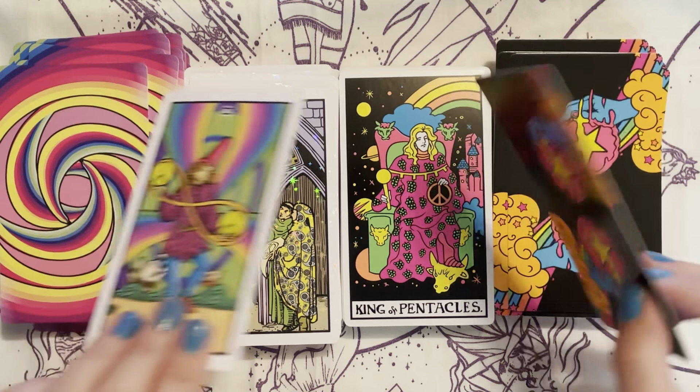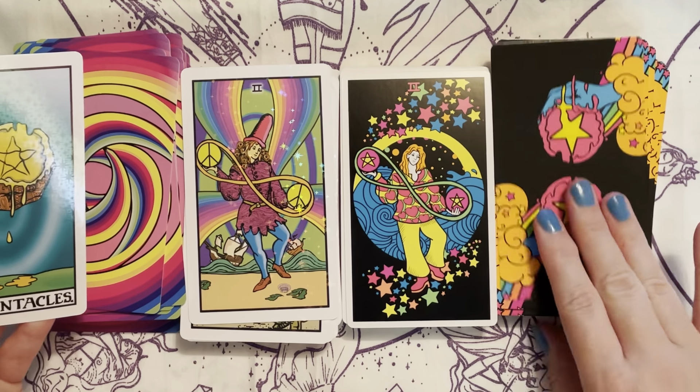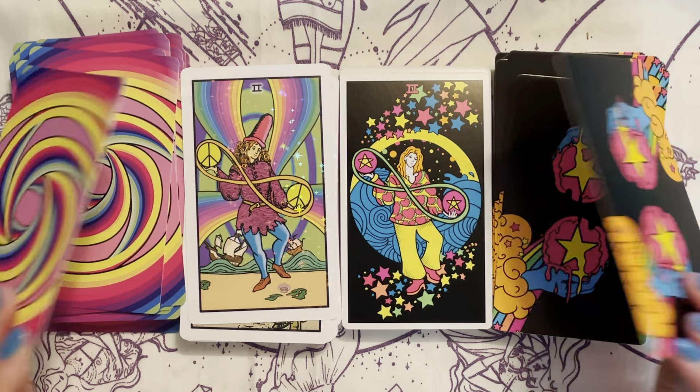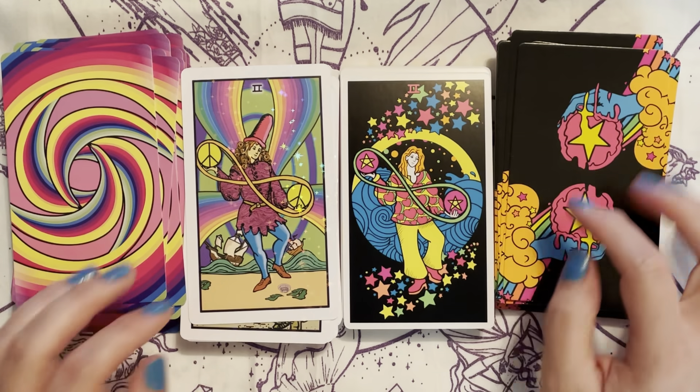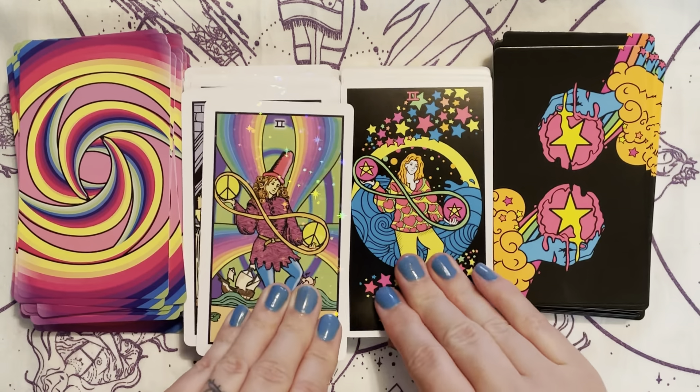It's interesting — this one has peace signs and this one has the stars, and then they both have peace signs.